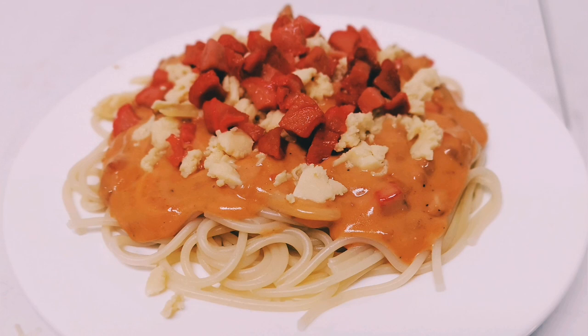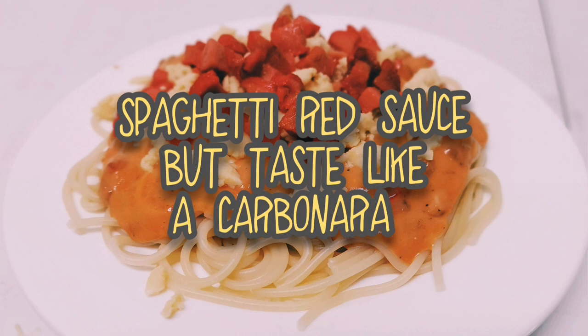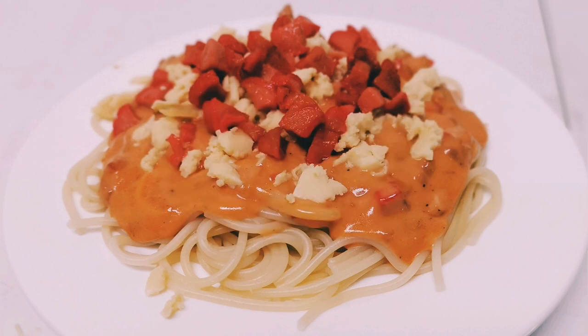So for today's video, I'm gonna teach you on how to make spaghetti that tastes like a carbonara. And yeah, that's not impossible.